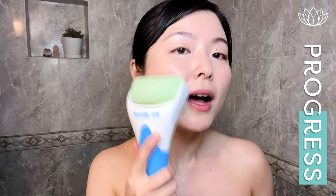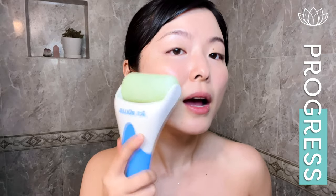Now we're going to gently open our mouth here slightly and work our masseter muscles. 1. 2nd. Switch. 1. 2nd.